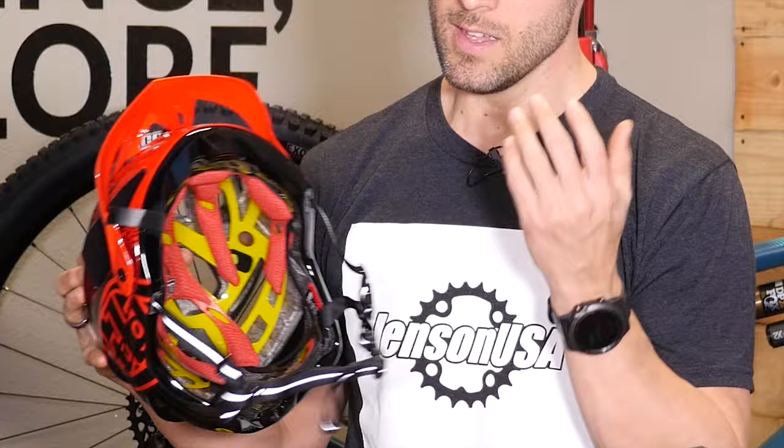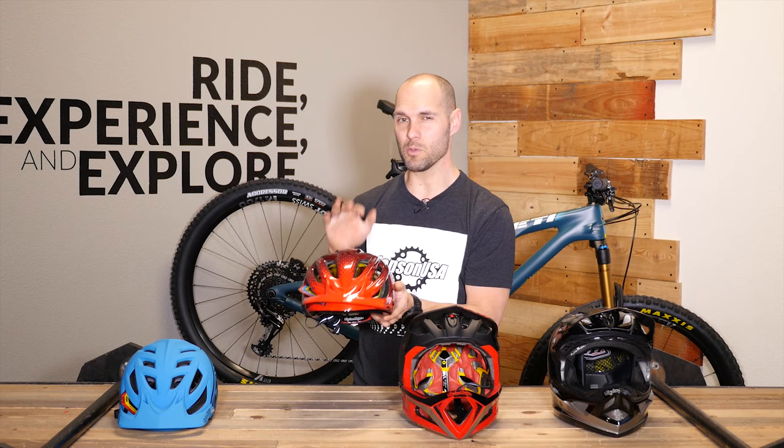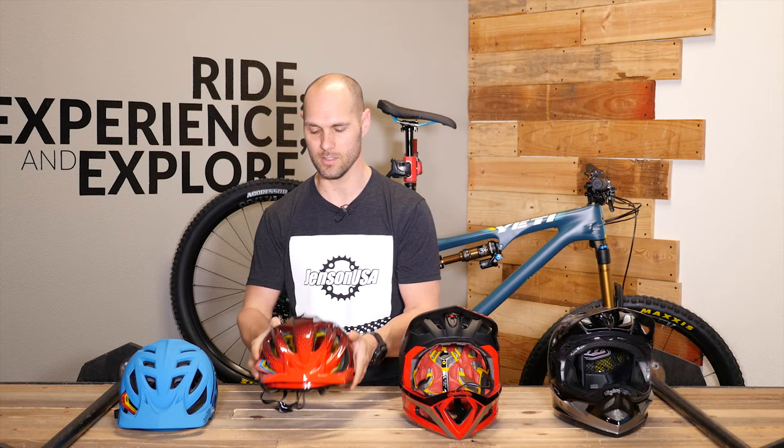Similar to the A1, the A2 has a removable washable liner, but this has an X-Static material that kind of takes it to the next level — antimicrobial, machine washable, and really quick drying. As a note, this one fits me just slightly different than the A1 does. This one I find is just a little bit more of a round profile versus a slightly elongated profile on the A1. But an overall awesome helmet — check out the A2.